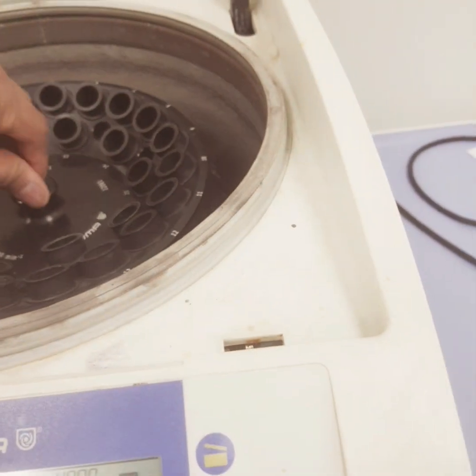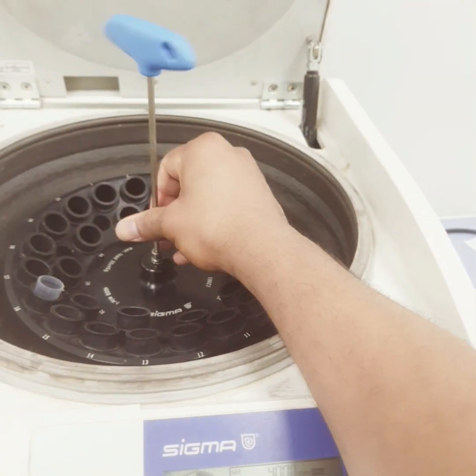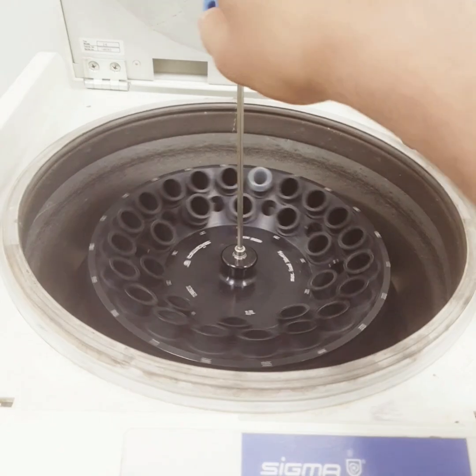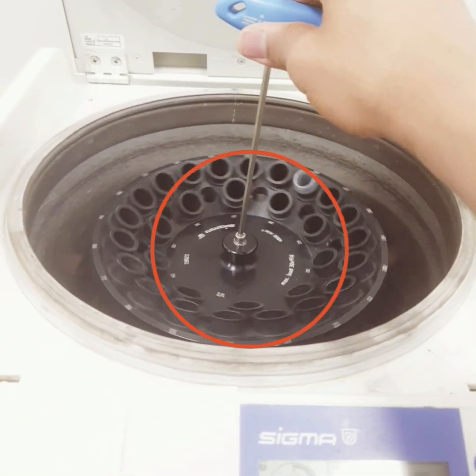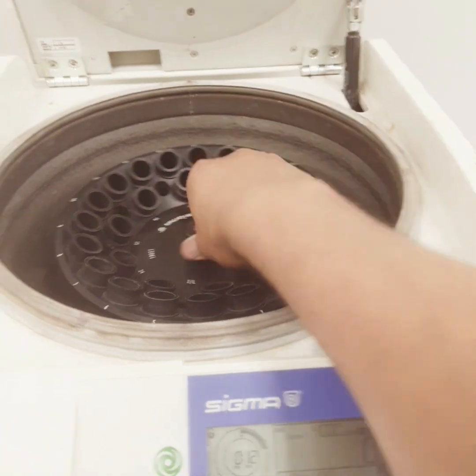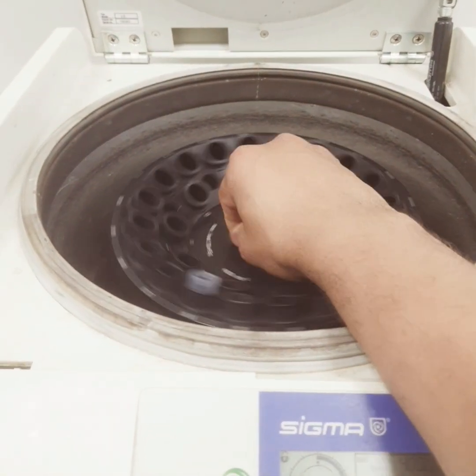And then just a normal hand-tight. This way you can change the rotor, or you can say change the vial holder of the centrifuge.